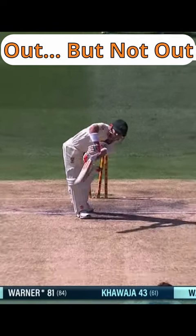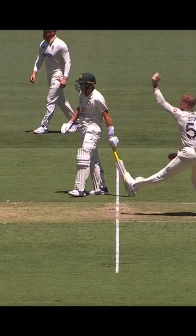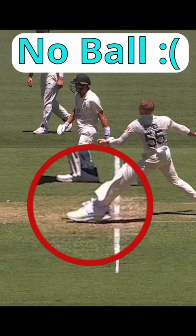A no-ball in cricket is essentially an illegal ball, usually one which breaks the rules that a bowler must follow when bowling. There are a surprising number of ways to bowl a no-ball. The most commonly seen way is for the bowler to step over their crease. The rule is that some part of their front foot, whether touching the ground or not, must land behind the popping crease.